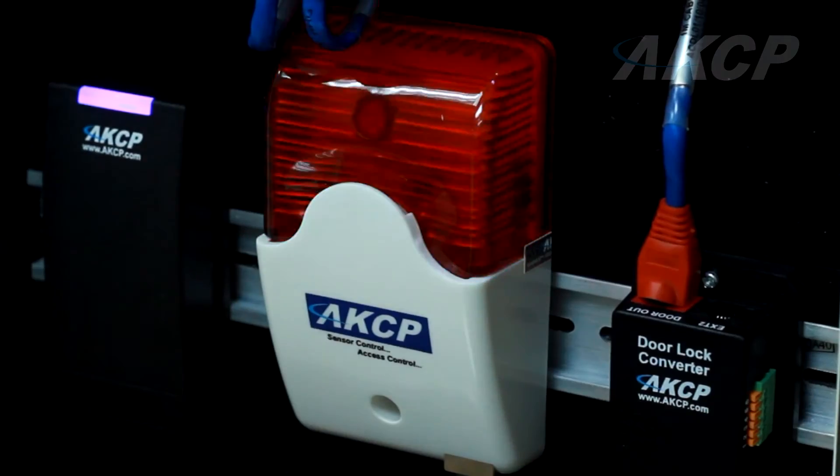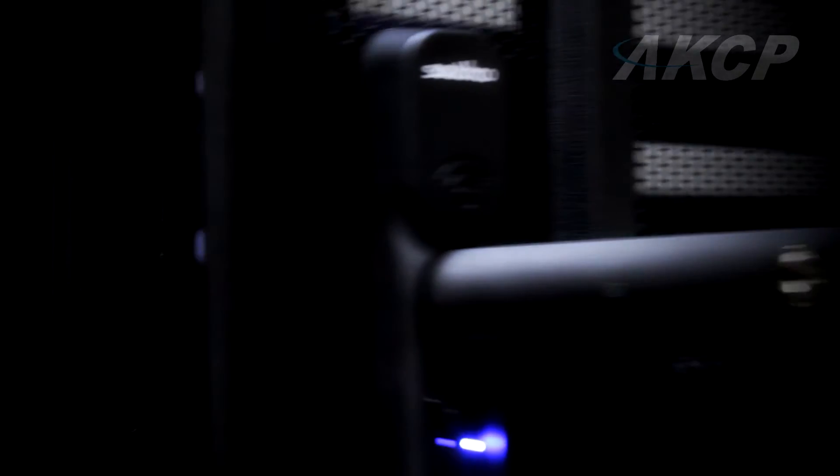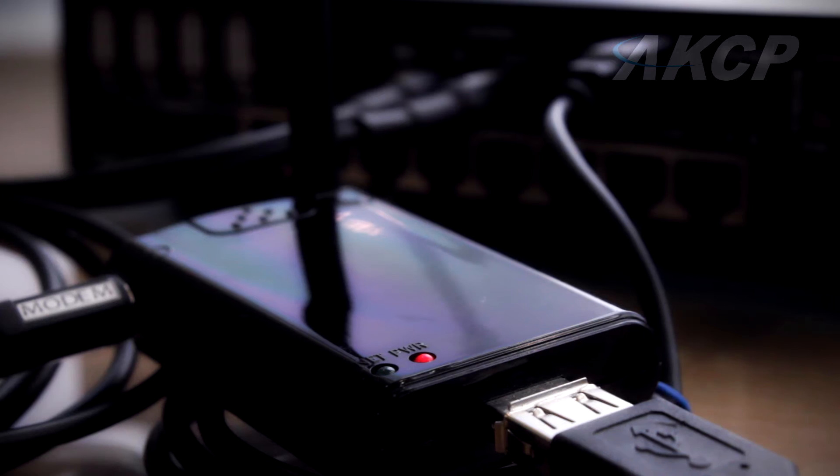Control air conditioning units or security lighting via our relay feature. Add a cabinet control unit to control up to 50 server cabinets.